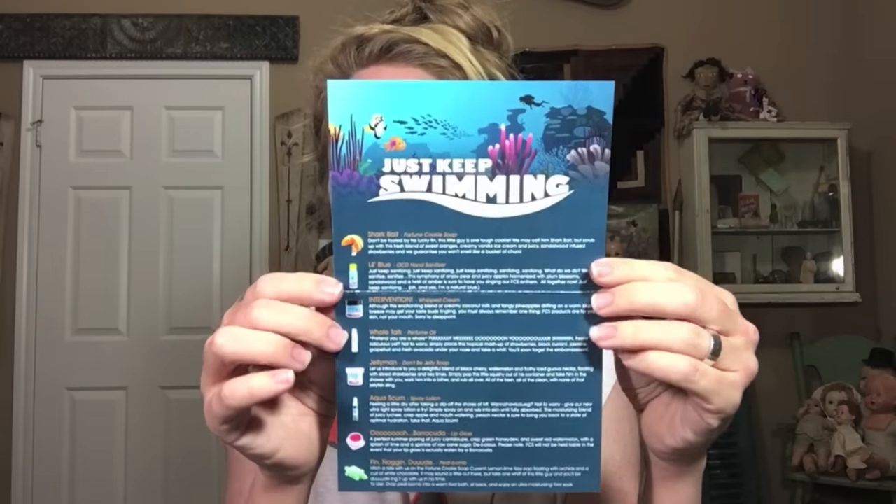So I'm assuming that these are all going to be Finding Nemo related products. Was anybody else just totally frustrated with Nemo though? I'm like, Nemo, why are you such a disrespectful fish?